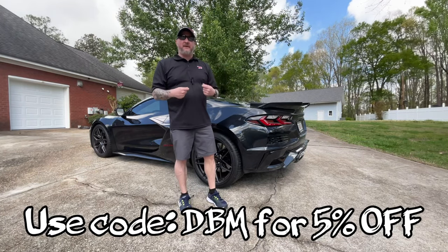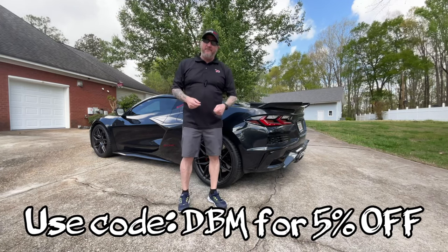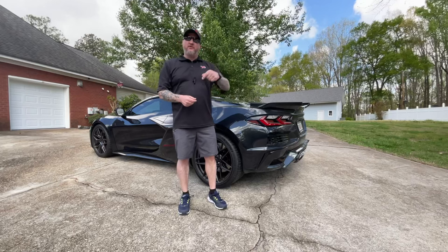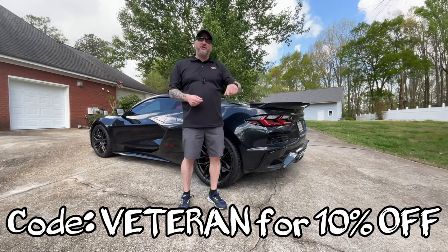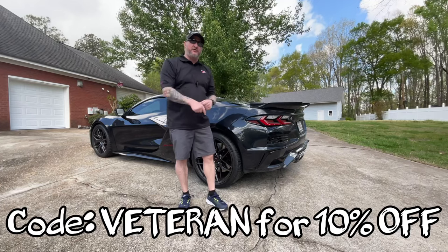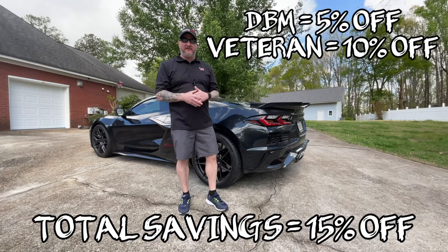I'm here today to tell you guys you have got to pick up a set of these. If you use code DBM today you'll get 5% off. If you're also a veteran, first responder, nurse, police, or firefighter, put in 'veteran' and you can get an additional 10% off — those do stack, so that's 15% off today on your order.